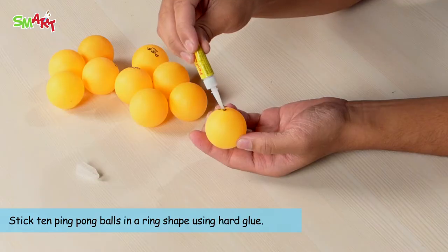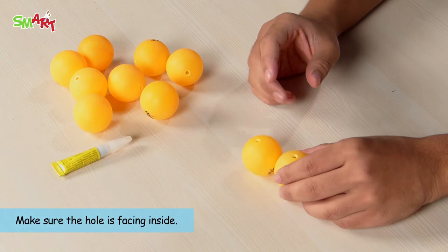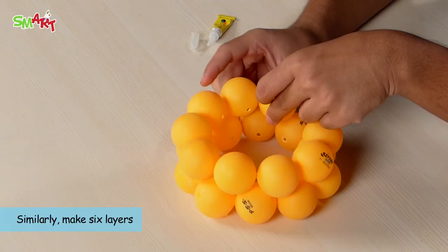Stick 10 ping pong balls in a ring shape using hard glue. Make sure the hole is facing inside. Stick the balls one above the other like this. Make 6 layers.